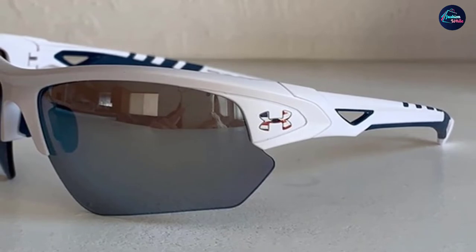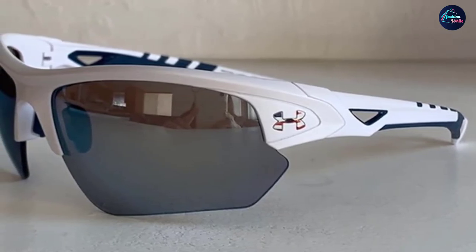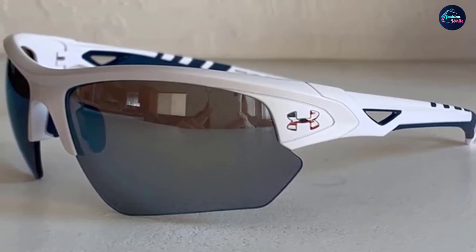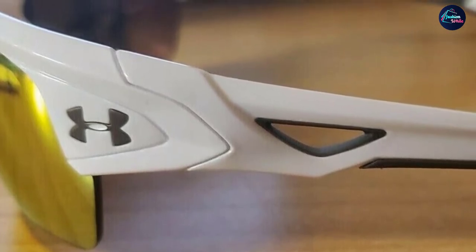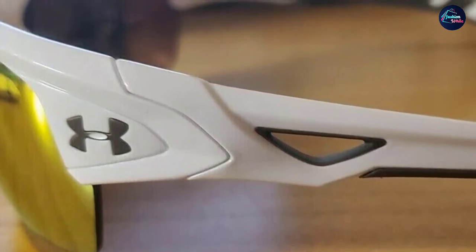Under Armour uses ArmourFusion frames — the company injects polyamide into the frames for increased durability. The temples of the sunglasses conform to your head for a unique fit per person. Furthering the customized fit, the nose pads are multi-positioning. Finally, the three-point grip system places a fused rubber component on your temples and nose pad for comfort.